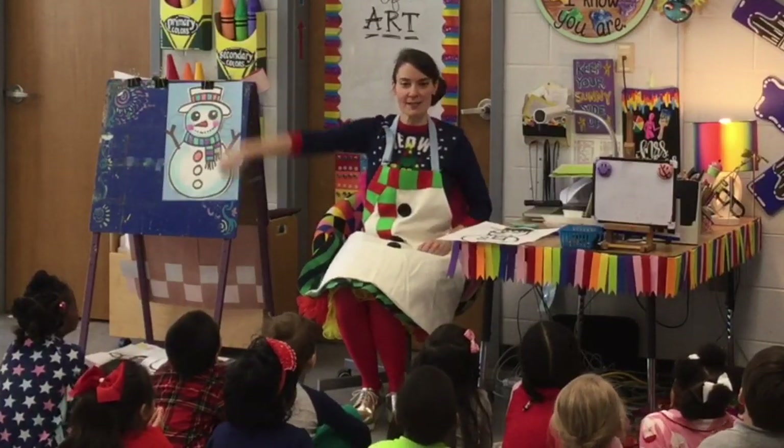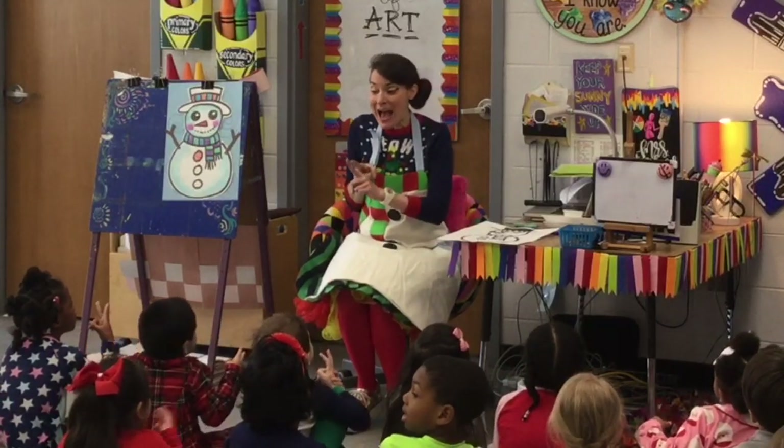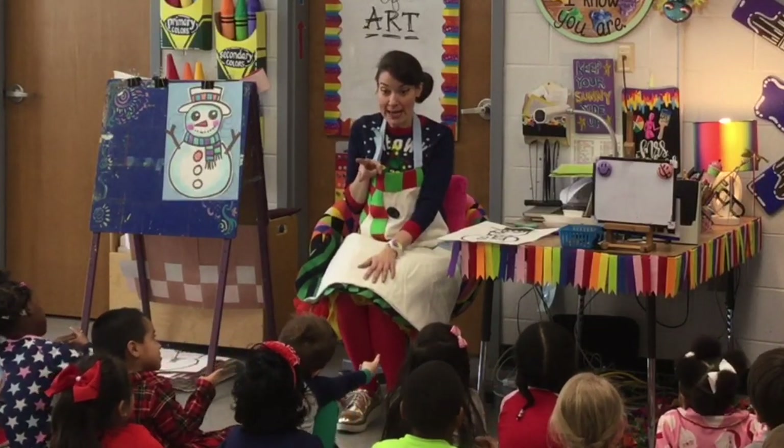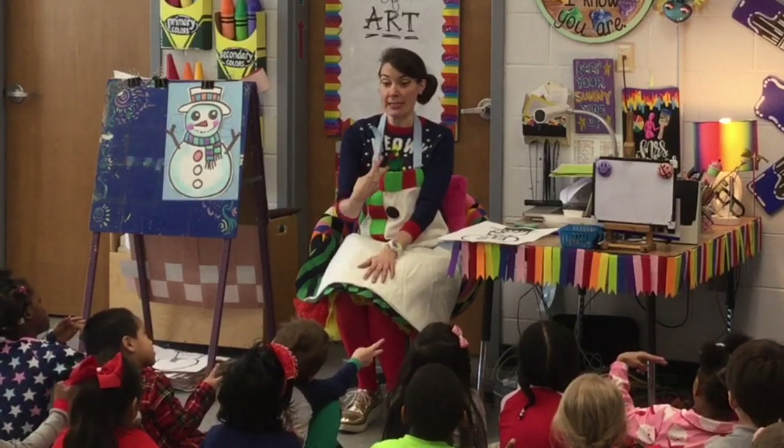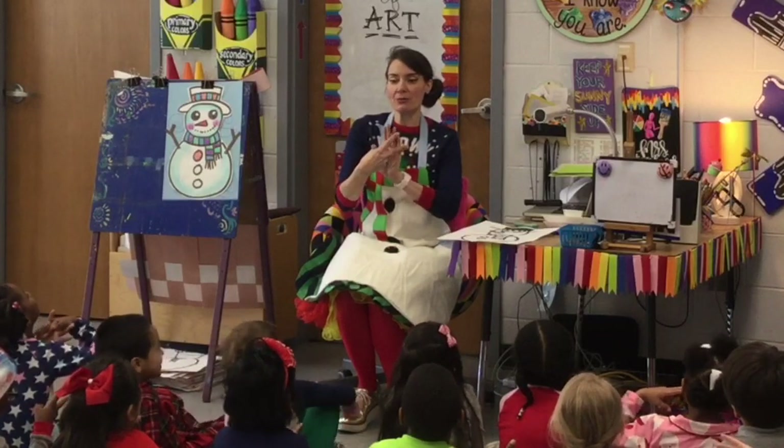So I want you to take out your pretend scissors. Your scissors always point out — show me pointing out. They never ever point in like this — that's dangerous. Turn him out.